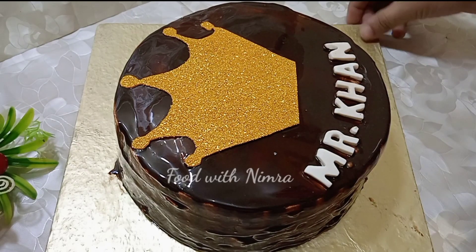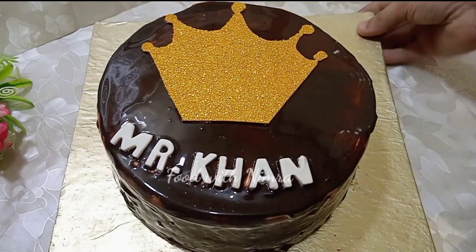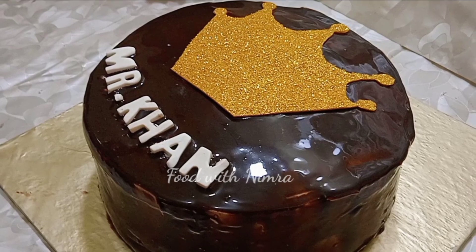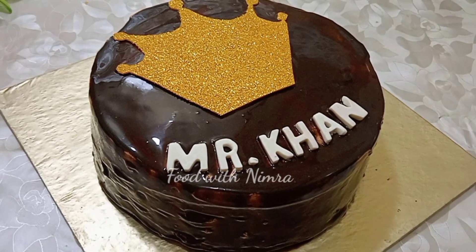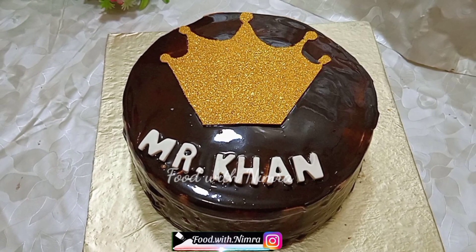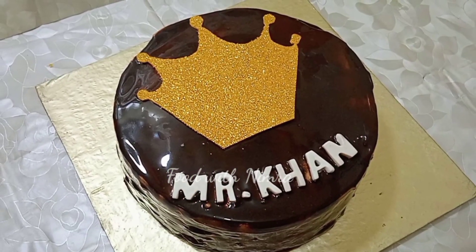The cake is finally ready. If you want to serve the cake or use it for order work, make it one day before — keep it in the fridge for about 7 hours and then serve or deliver it. Keep it chilled and cold because we have added sugar syrup and cream; eating it warm will not look or taste good. If you found this information helpful, please like this video and subscribe to the channel. See you in the next recipe — God bless you, thank you.